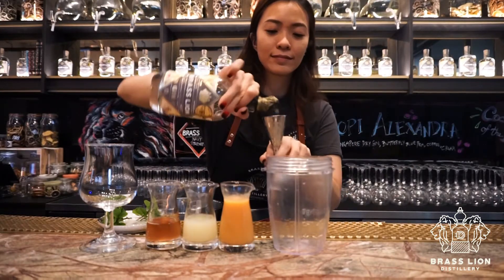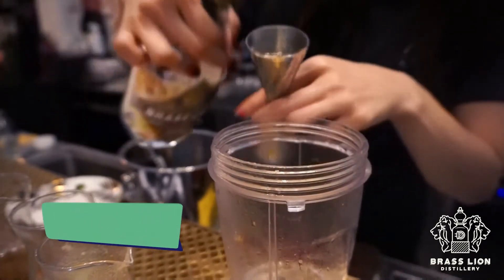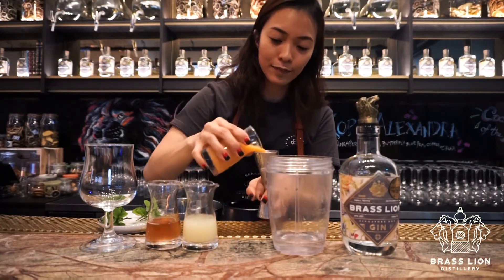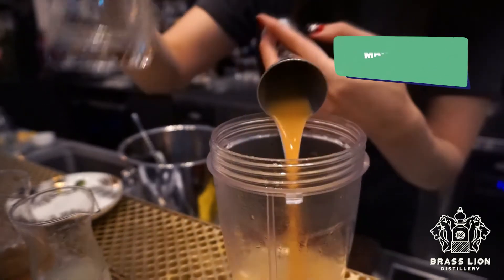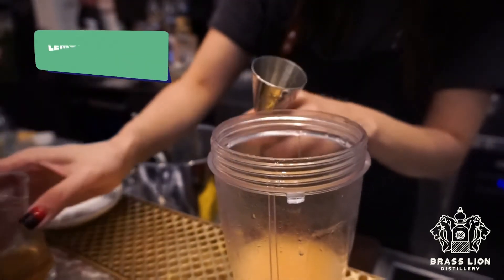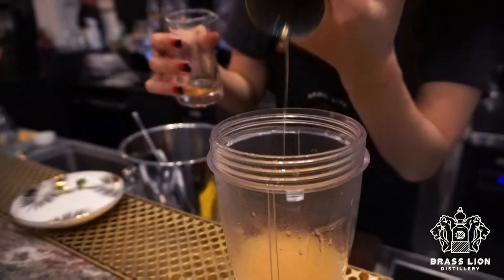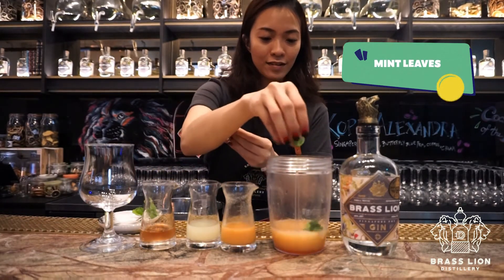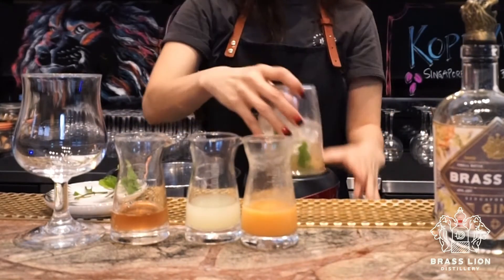We're going to start off with 60 ml of Brass Line Singapore Dry Gin. If you're using mango puree, use about 45 ml. And if you're using fresh mango, use about half of a fresh mango. Pour that into the blender. Next, we're going to add 15 ml of lemon juice, followed by 15 ml of lemongrass syrup. And now we're going to add a handful of mint leaves and a large cup of ice.